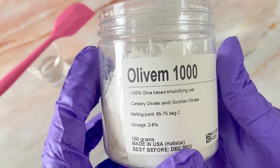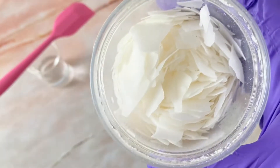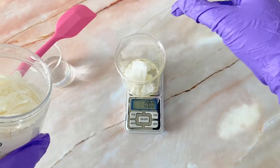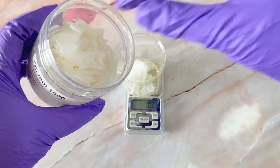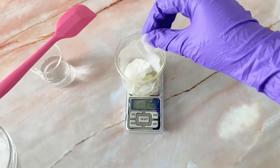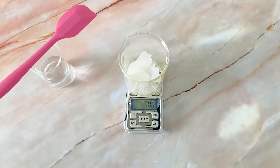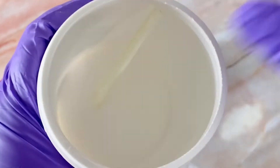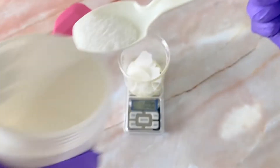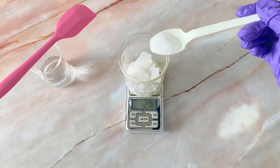Now it's time for the emulsifier — the ingredient that's going to bind the oil and water together to make the cream. In this formulation I'm using a different kind of emulsifier. It's not emulsifying wax but instead it's Oliven 1000, which is derived from olives. It has the exact same function as emulsifying wax, but the usage rate is a little different and the feel of the finished product is also slightly different. I noticed that Oliven 1000 gives a more silky finish to the cream compared to emulsifying wax. Last but not least, stearic acid — a hardening agent that keeps your cream nice and stable. I find this ingredient helps a lot when making cream-based lotions, especially in hot countries like Malaysia where temperature changes can really affect cream-based products.